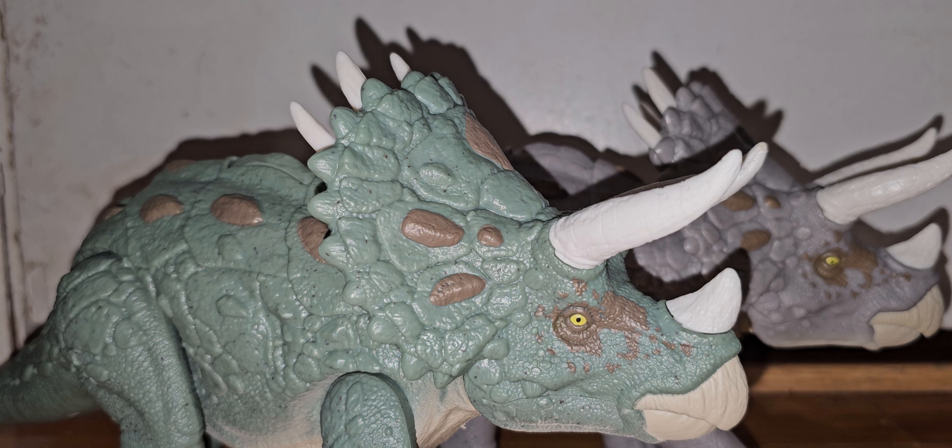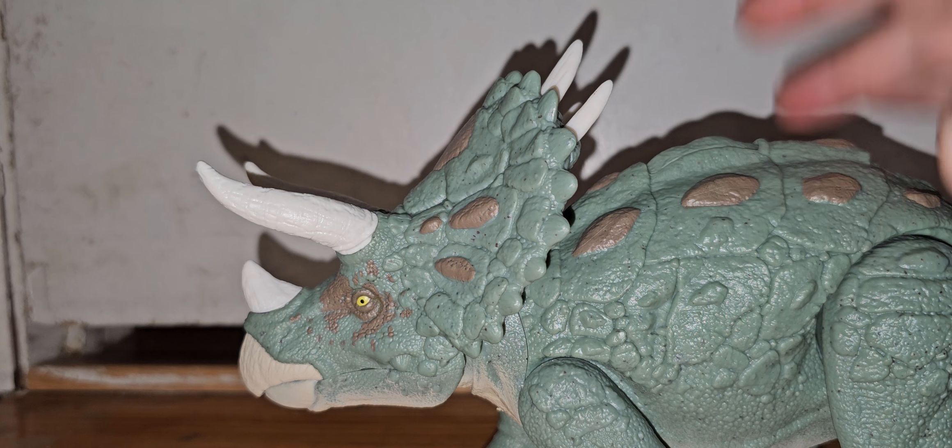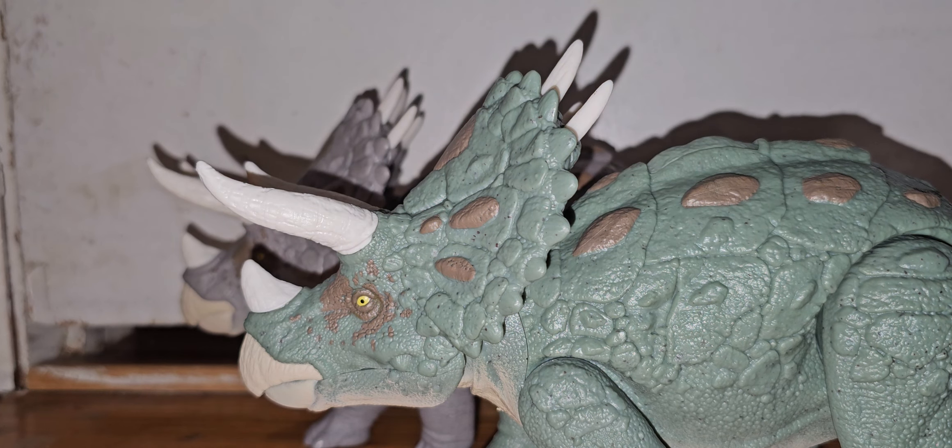How long is that? Four minutes. Oh, I totally forgot to show off the other side of the figure. You've got these brown spots all over the body, just like the gray variant. I prefer the gray variant over the green, but I do like the green one.